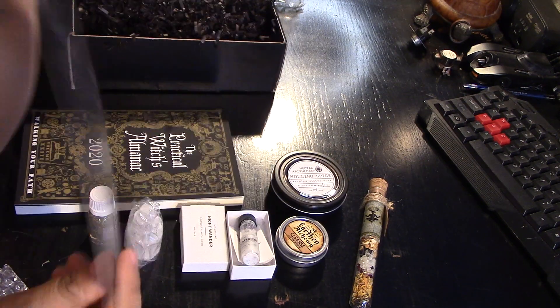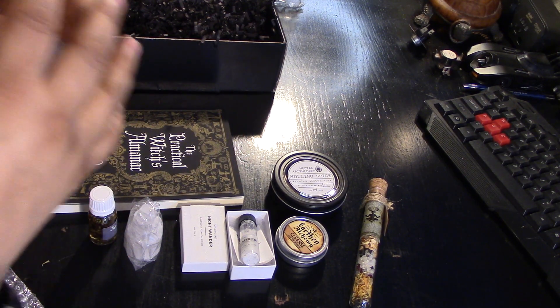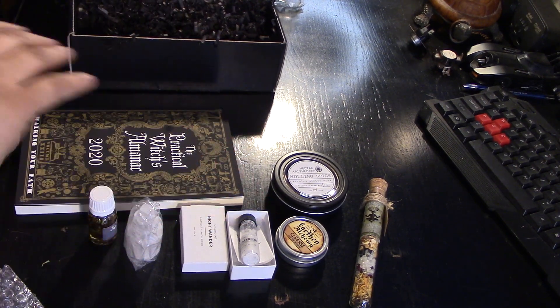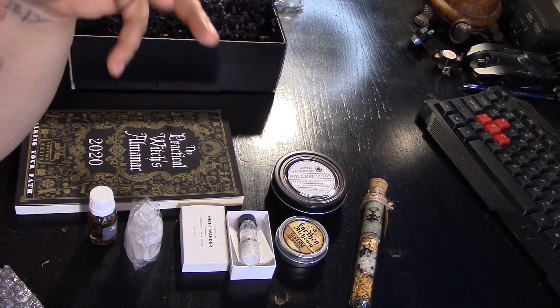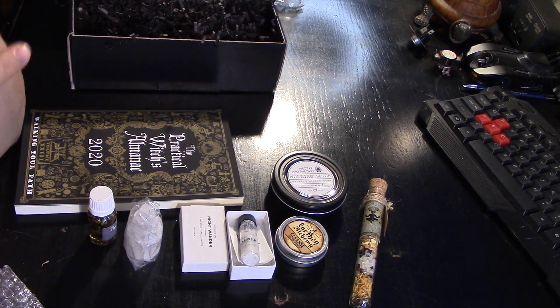I am struck by how simple, practical, and useful every item in the box is. These are literally all items that I will keep and use for myself — that says a lot. Everything here speaks of December, so it definitely has cohesion and a definite theme this month. As opposed to last month, where I was a little confused about the theme — but I loved all the items last month as well. I really like this box. This is only my second one, so I'll tell you how I feel after the third. But so far, so good. Practical, useful, quality — I'm going to keep doing it.